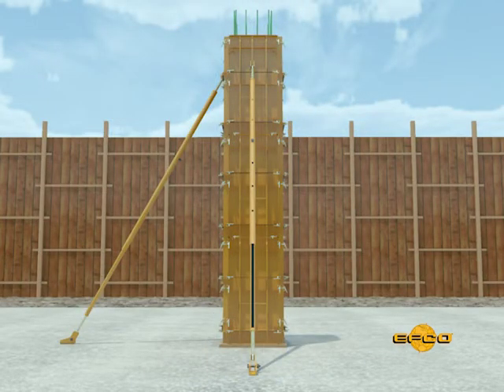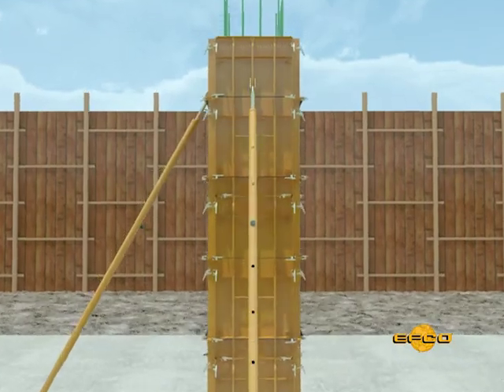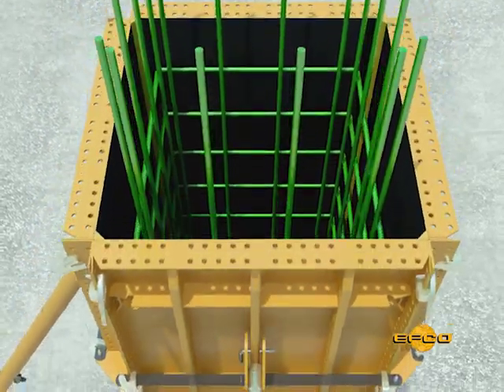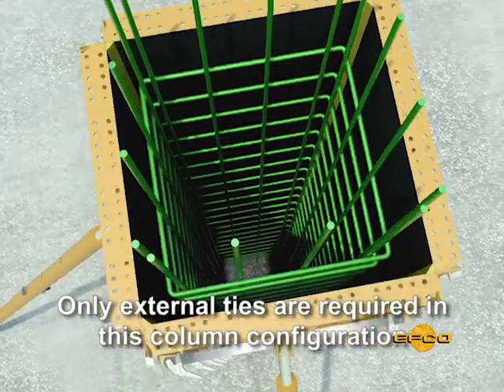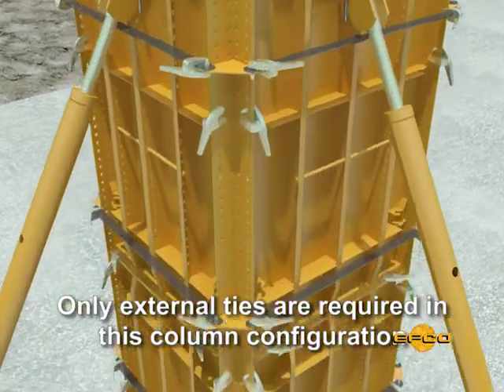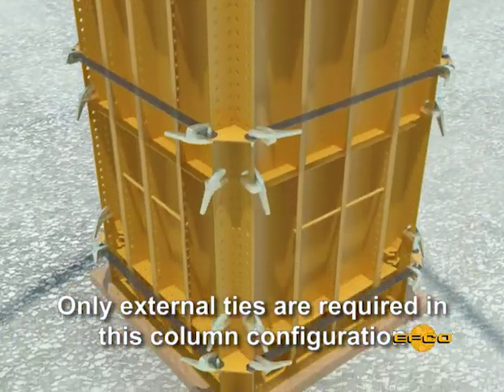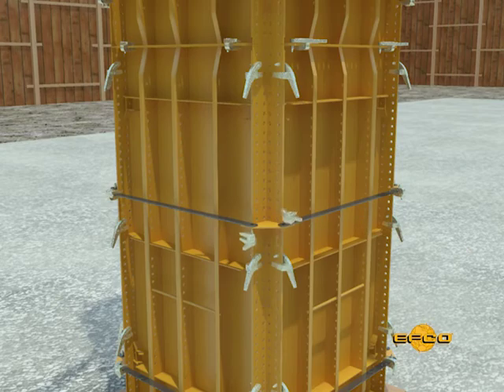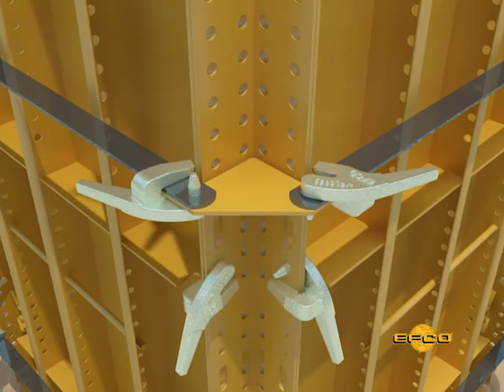When the width of the column is equal to the width of one Handyform panel, up to a maximum of 24 inches, internal spreader ties are not required. However, external ties are required at 24 inch centers. The external ties are fastened to the outside tie angle corner with EFCO plate clamps. This setup is usable on columns up to a maximum pouring pressure of 1200 pounds per square foot.